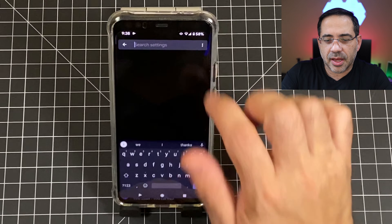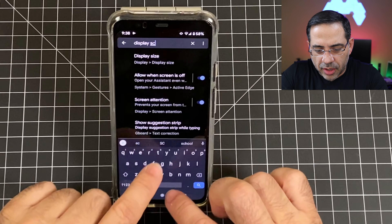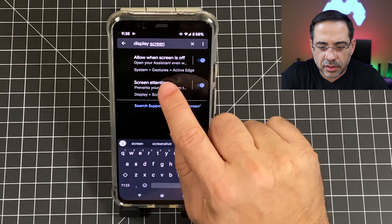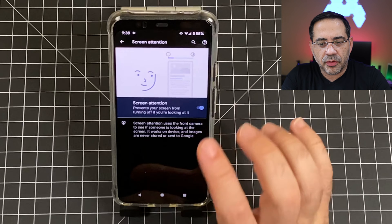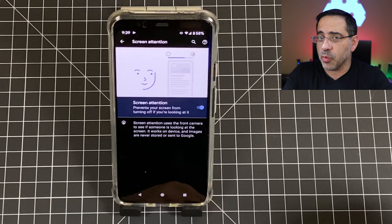If you've ever found yourself reading an article and the screen turns off because it timed out, I'm going to show you how to make sure your phone is paying attention to you watching the screen so it won't turn off. Go into settings, type in display, then screen, then attention. By turning this on, the phone will remain on screen until it sees that your eyes move away.